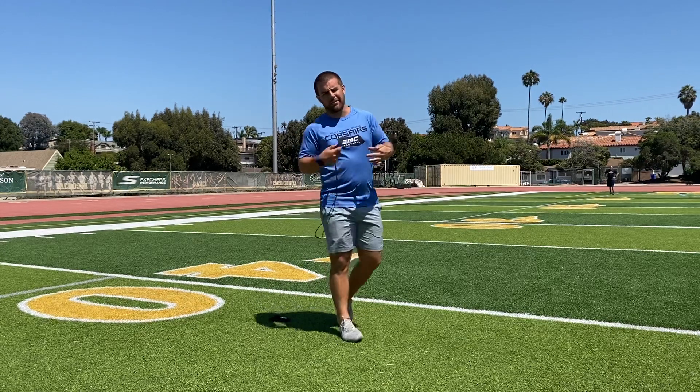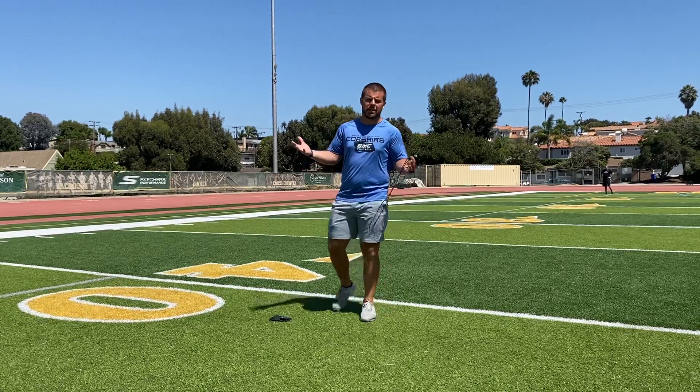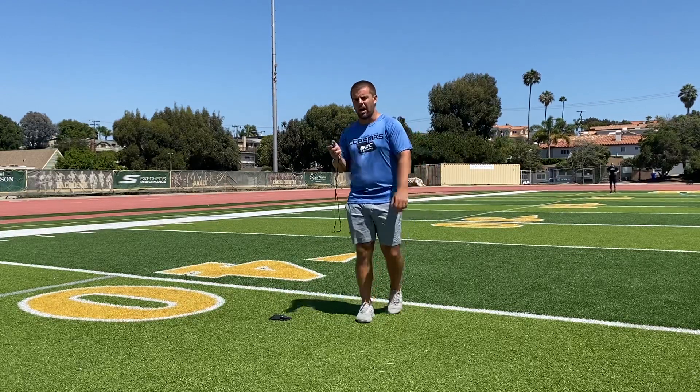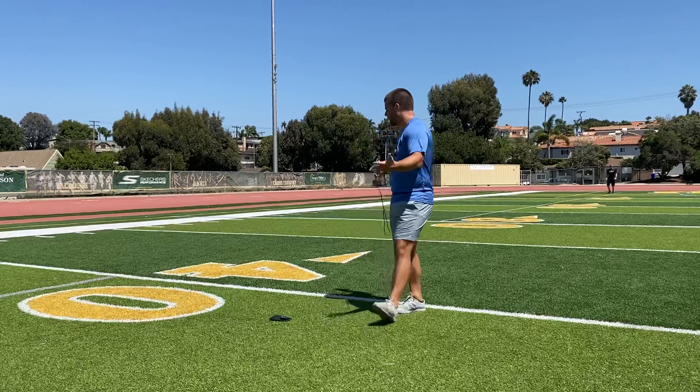What's up guys? Today we have a little testing protocol for you guys. We're going to run the 40-yard dash today. A couple of things you need to know for this: you're going to need a partner, someone to time you. My partner is Coach Hank — he's down there on the goal line. And you'll need 40 yards of space.